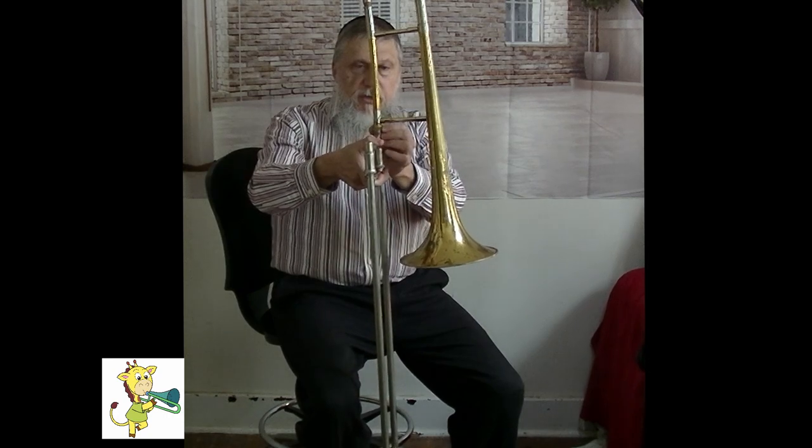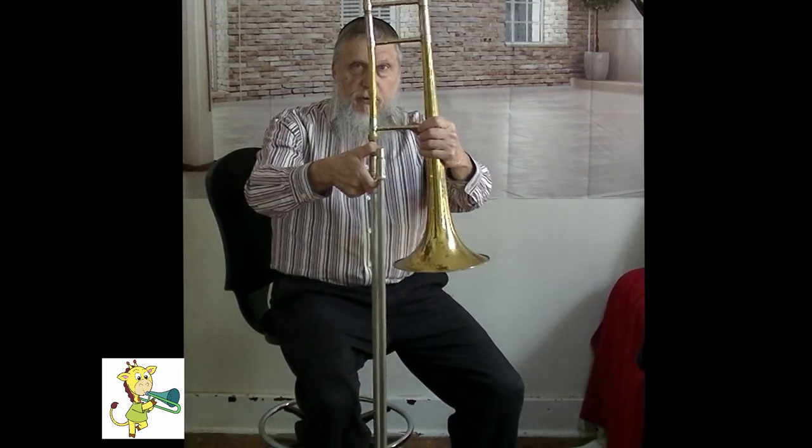To take the trombone apart, you can have it on the floor, unscrew the mouthpiece, put it down into the case, and undo the joining section where it screws onto the threads.